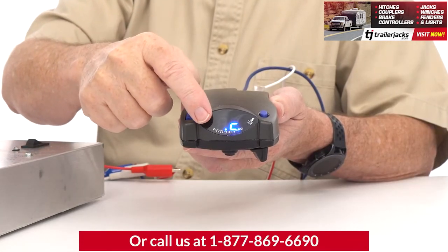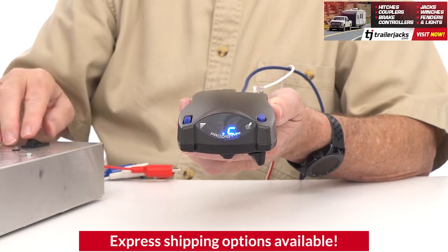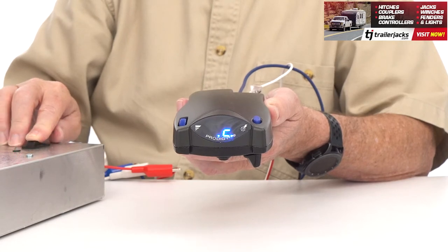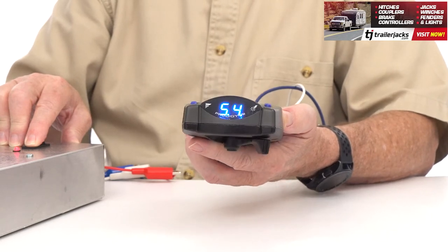The P2 has a digital display that shows voltage delivery to the trailer when braking, a continuous real-time diagnostic check to monitor your connection and magnet condition so you can fix anything if needed, and a self-leveling feature, making navigating steep hills and mountainous terrain a breeze.